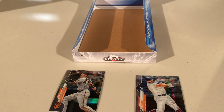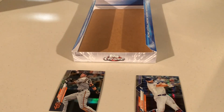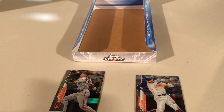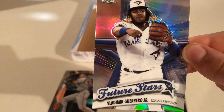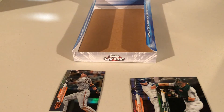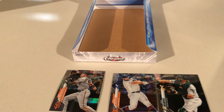Brian pulls a Sean Murphy rookie and Orlando Arcea from his second pack. He has to decide between the Sean Murphy refractor and the Vladimir Guerrero Jr. future stars card as his best. He goes with the Sean Murphy refractor to put on the board. Now Brian has one pack left and Alex has two more chances — and Alex has an autograph card possibility.